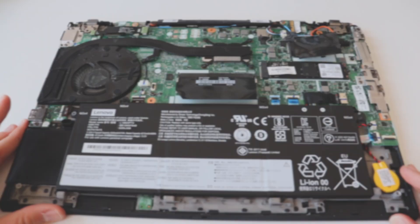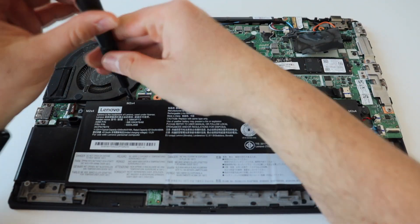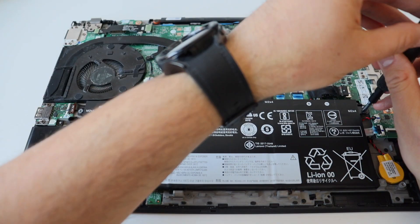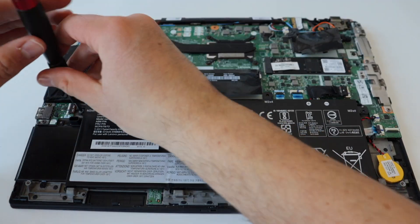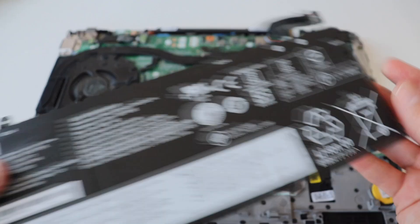Step number four is to remove the battery. Carefully disconnect the connector between the battery and the main board of the laptop. After that, using a Phillips screwdriver, remove the four M2 screws. Slightly push the battery up and after that carefully lift it to completely remove it from the ThinkPad T14.